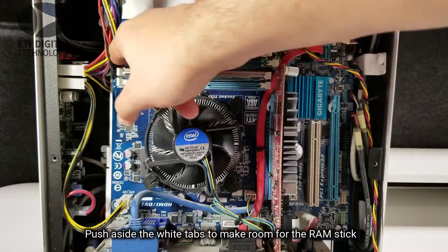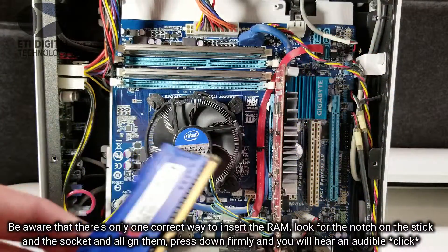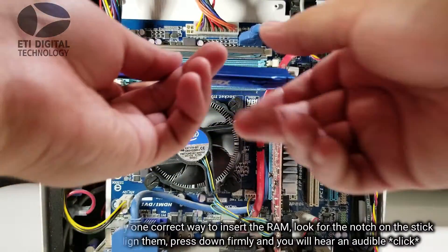Push aside the white tabs to make room for the RAM stick. Be aware that there's only one correct way to insert the RAM — look for the notch on the stick and on the socket and align them. Press down firmly and you will hear an audible click.